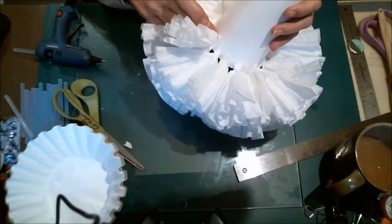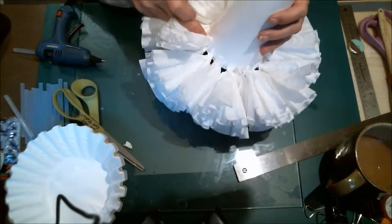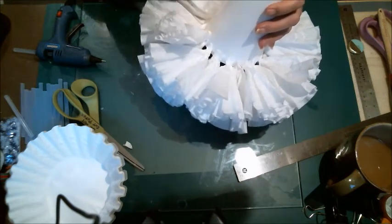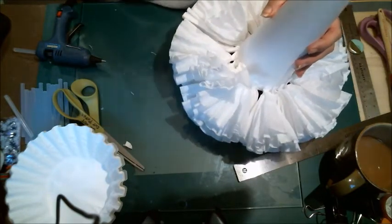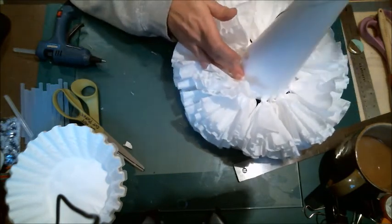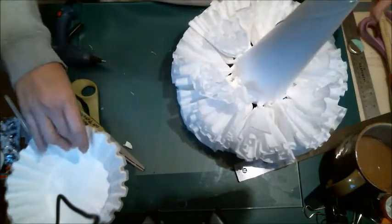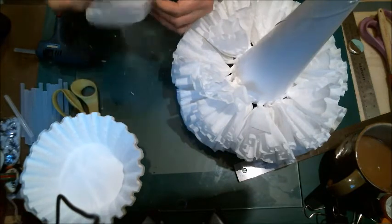When you get done putting all these coffee filters on, you're going to have a trim fest with your scissors to get it the perfect shape you want. These were industrial-sized coffee filters, so they're a little bit bigger than I would normally use. I would normally use number fours for the regular-sized coffee pot, or number twos for a smaller-sized coffee pot.